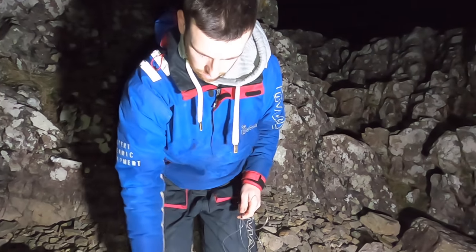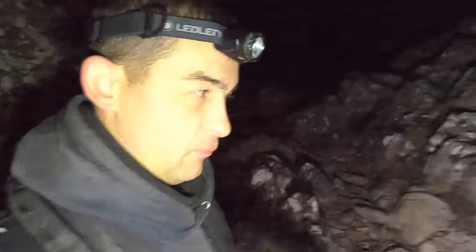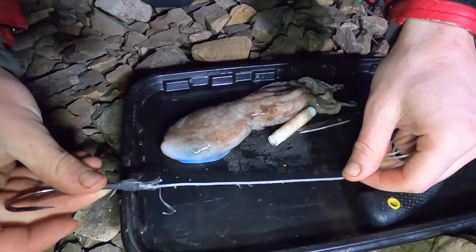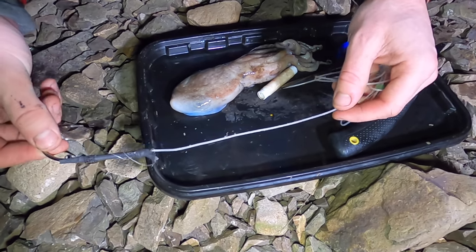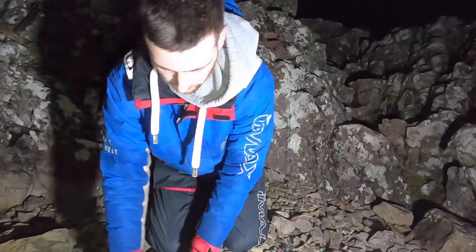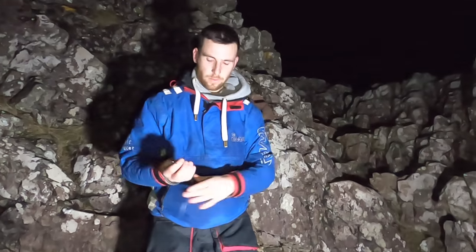I did quite a bit of research before coming up and spoke to a few people — some were saying you only need 100lb or 80lb. We've used 200lb today and here's why. You can see a lot of fray and damage — see how chafed it is over the black there. It had shrink tube over the top and there's still a lot of damage. I wouldn't want to continue using that rig. Certainly worth checking the rigs constantly after each fish, especially if you've driven a long way and put a lot of time and effort in.